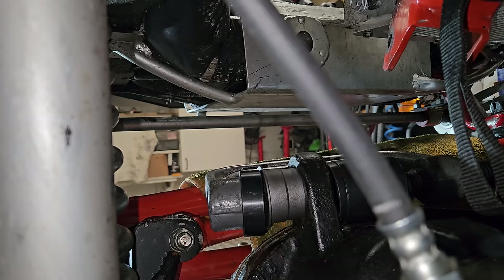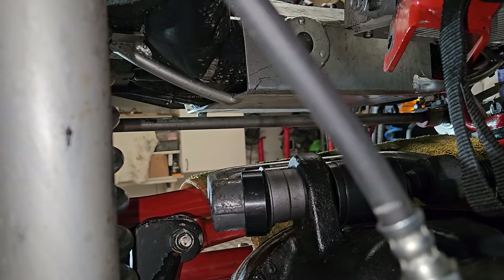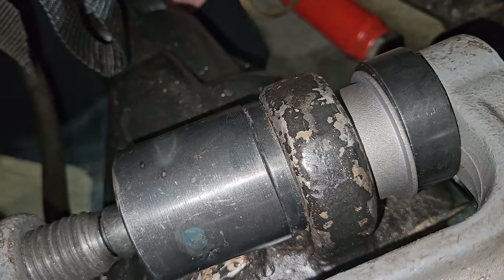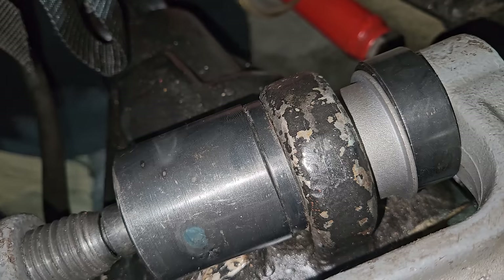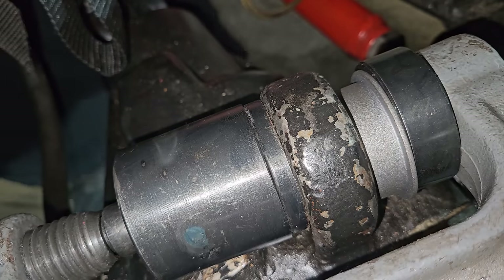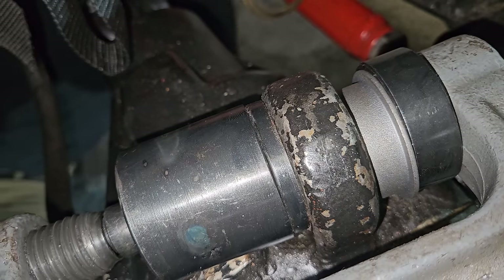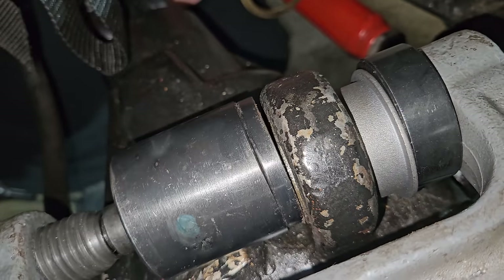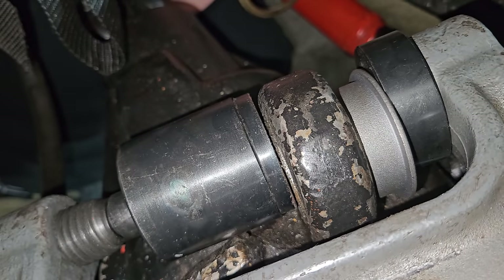The new bushing is going in, though not quite how I want it to. I keep thinking I'm going to smash my teeth on the yoke — it's really not very nice. It feels a bit uncomfortable working in this position.